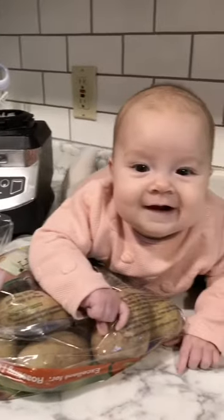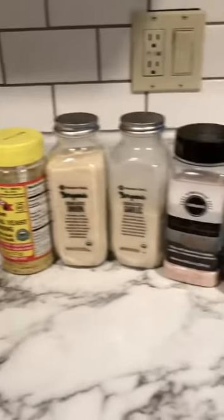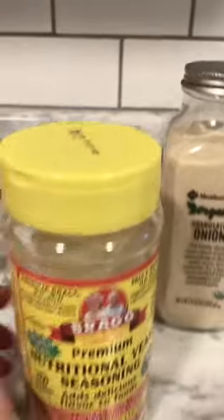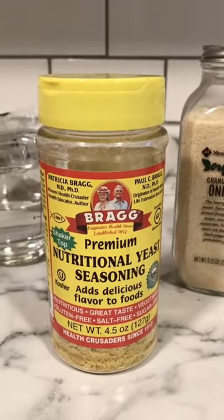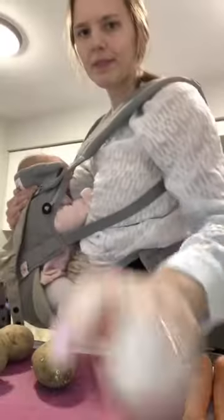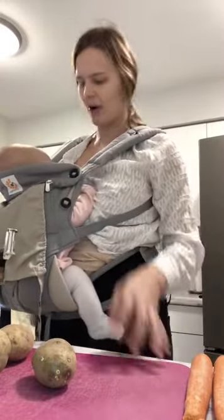So we got all of our ingredients here today and I want to make note of one of my favorite ingredients — nutritional yeast. This stuff is amazing and one of my favorite things; it adds like a nutty cheesy flavor to everything. Part of the snack break on Eva's part.